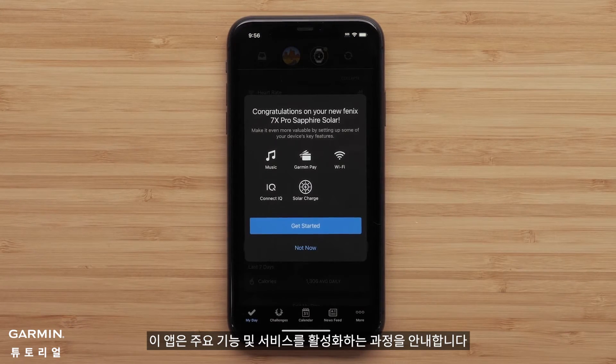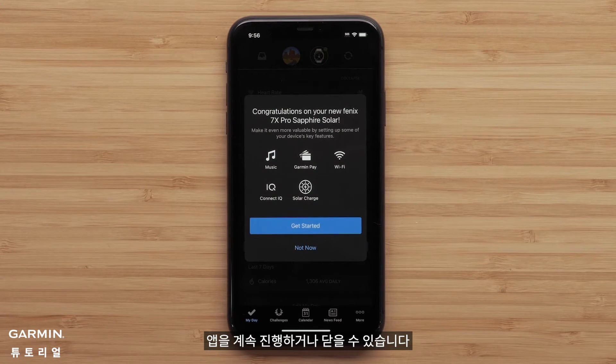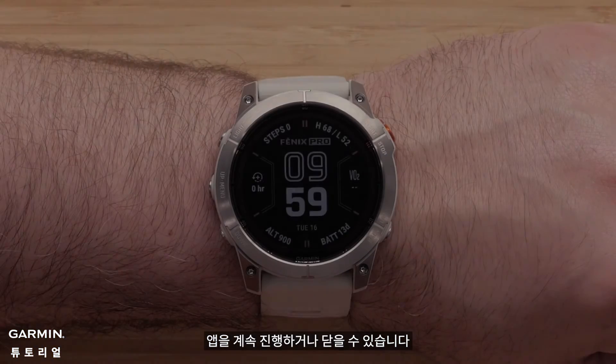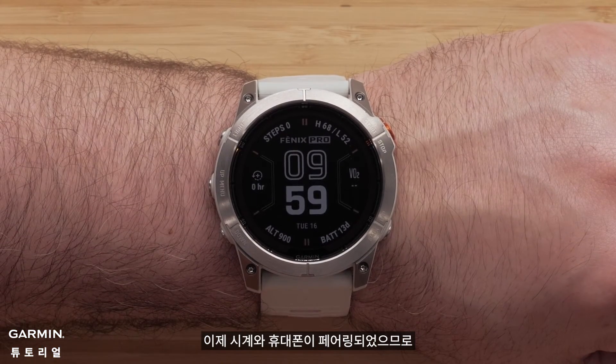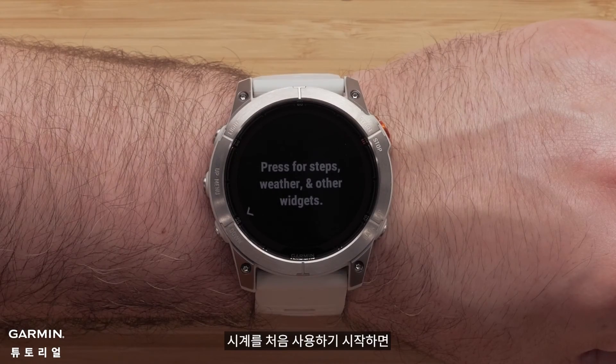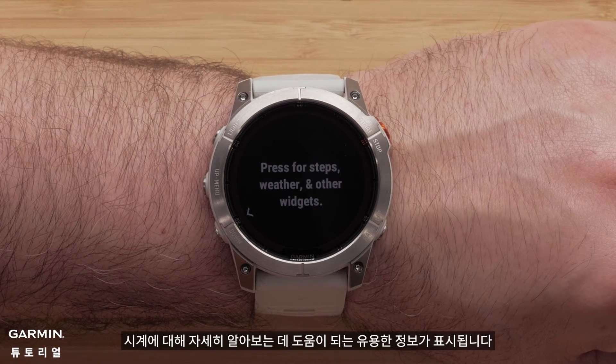To complete the app setup, select Finish. The app will offer to guide you through enabling key features and services — you can choose to proceed with the app or dismiss. Now that your watch and phone are paired, your watch will display the watch face with the date and time. As you first start using the watch, helpful tips will display to help you learn more about the watch.